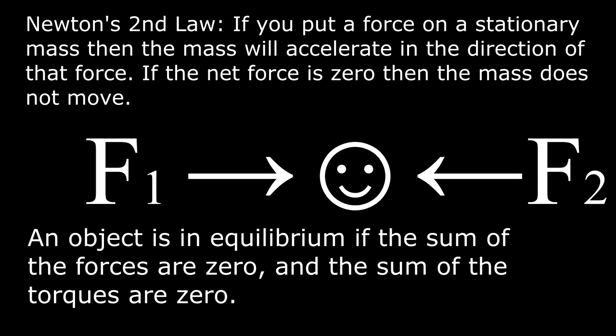An object is in equilibrium if the sum of the forces are zero and the sum of the torques are zero. This object is nailed in place so that it cannot move, but it can spin. If you put a force along this lever arm, then the mass will spin counterclockwise and we'll take that to be the direction of positive torques.